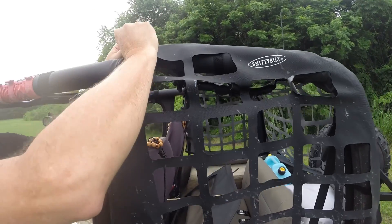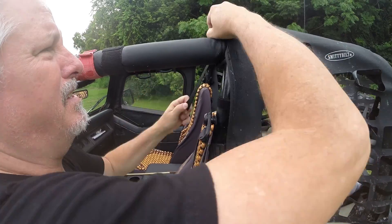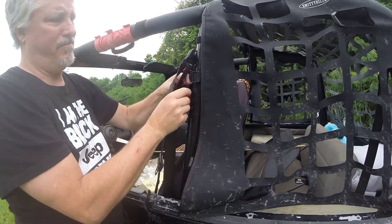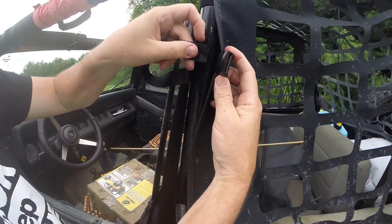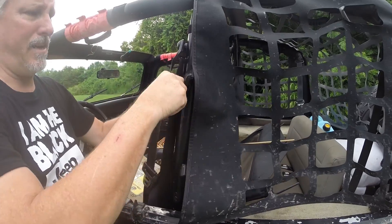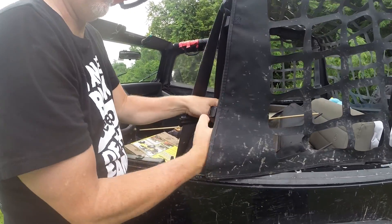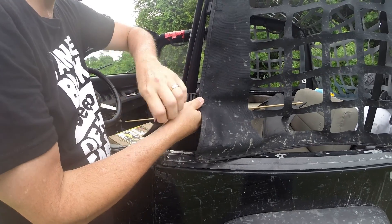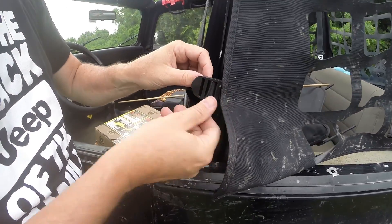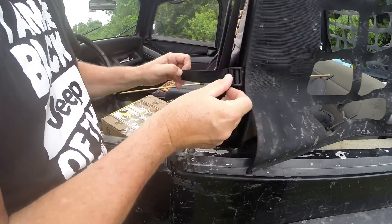Then you can run it through this buckle strap. I don't tighten anything up yet. You've got some roll bar hookups right here — they go through the buckle strap as well, through the back and through the front.